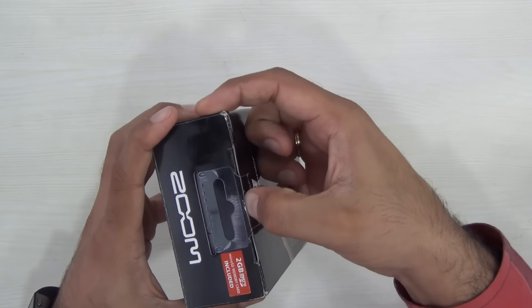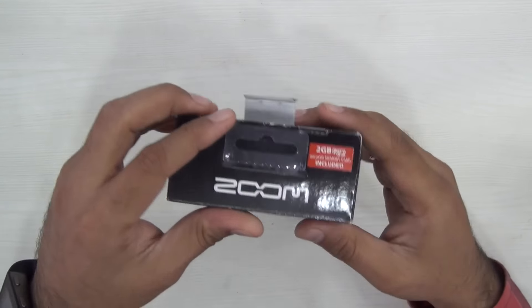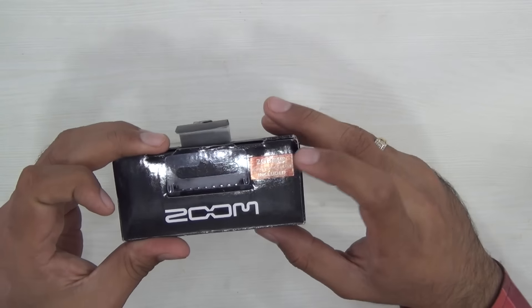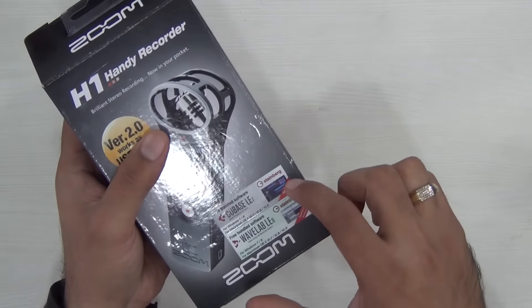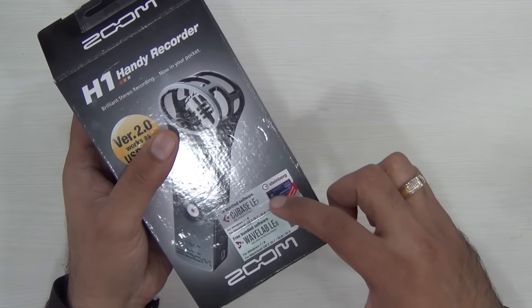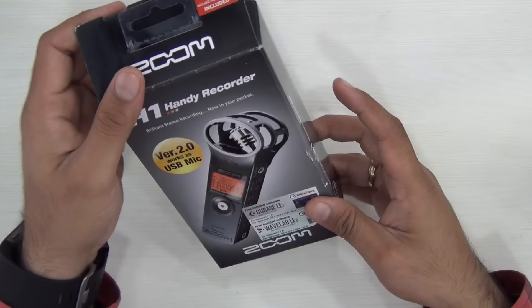This is their most affordable model and comes at only $100, easily available online. It comes with a 2GB microSD card included and there is a software offer as well. There are two different softwares available — Cubase LE7 and LE8 for audio processing.